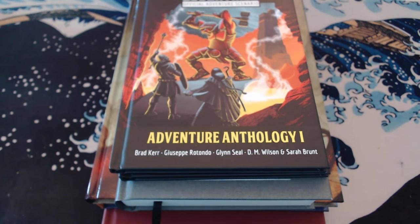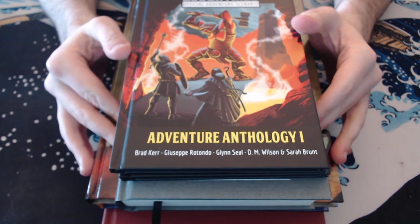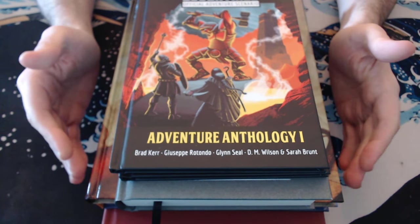Hey everybody, Red Mage here. Welcome back to my channel. In this one I'm going to be going through just a bunch of stuff that I recently got. These are all books, RPG books, that I wanted to — I haven't done a haul in a while — and show you just what I've been picking up recently.